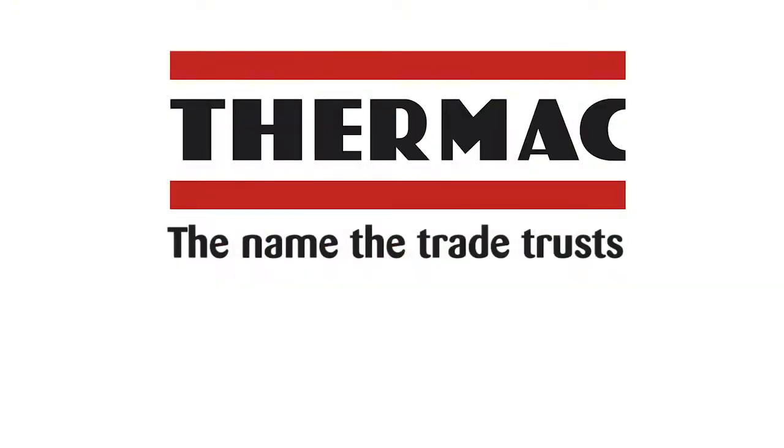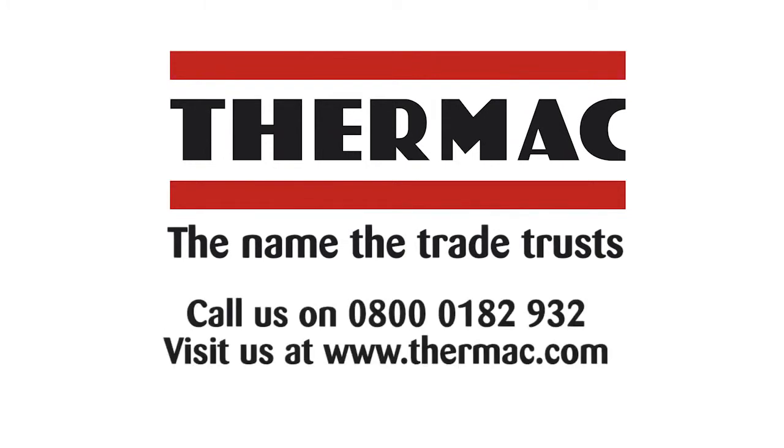For further information about the various options available to you, please contact us.